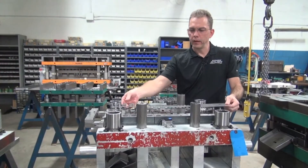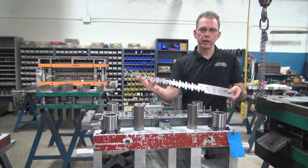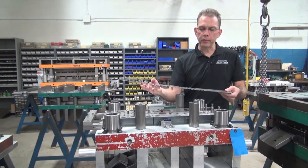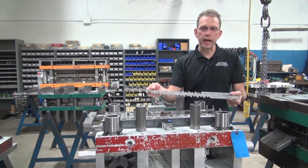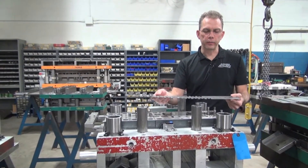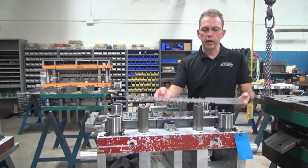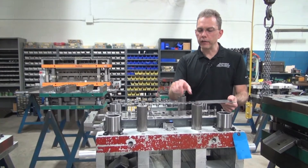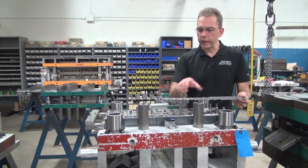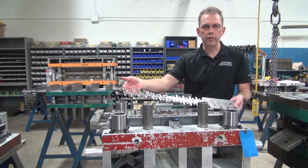As a basic explanation, a progressive stamping die is going to involve material that is fed through some kind of a feeder. In this case we use a mechanical punch press, and the feeder is going to feed this material through progressions — a given distance — all the way through each station, and then at the end we have a finished part that comes off the die.